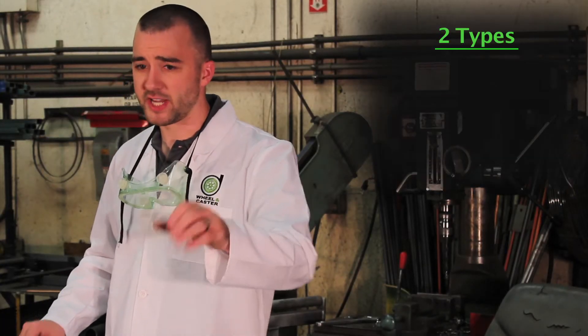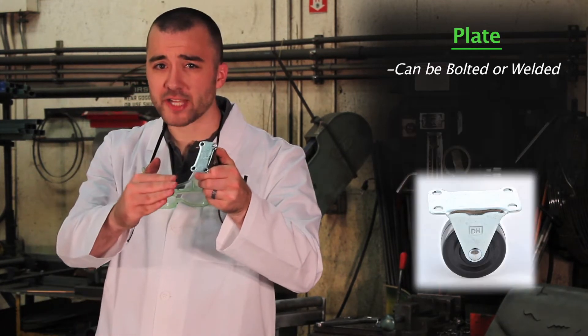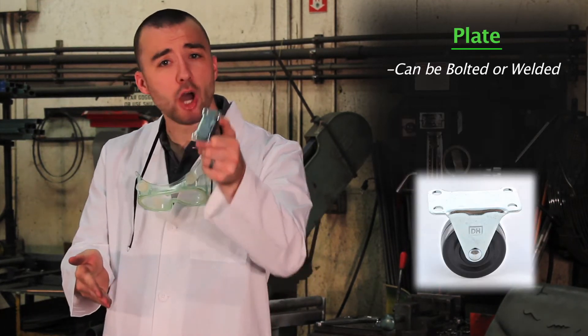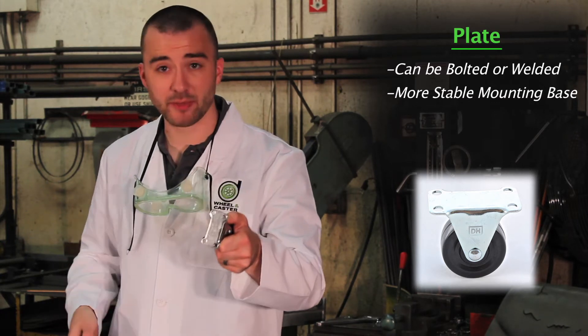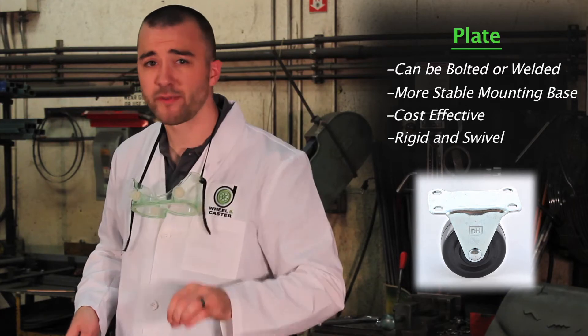There are two main types of caster attachments: stem and plate. Plate casters can be bolted or welded on and offer a more stable mounting base than a stem caster. Plus they tend to be cheaper and offer rigid and swivel varieties.